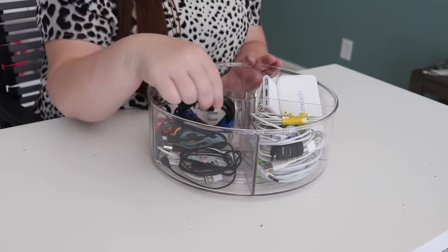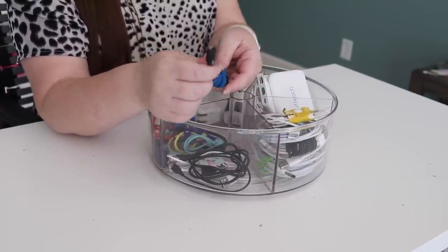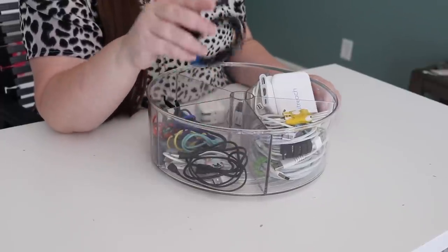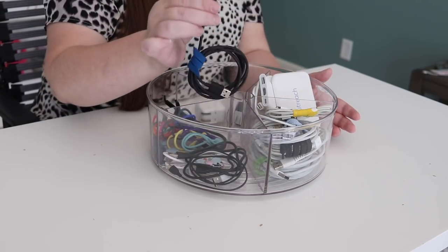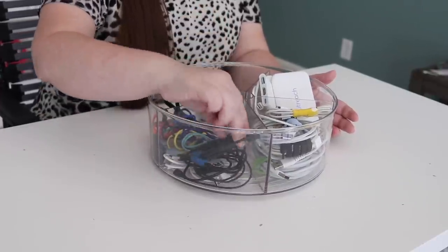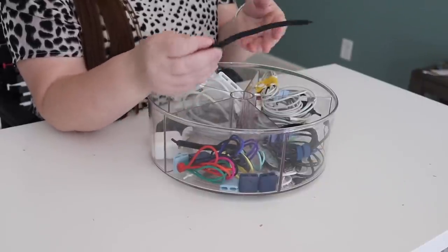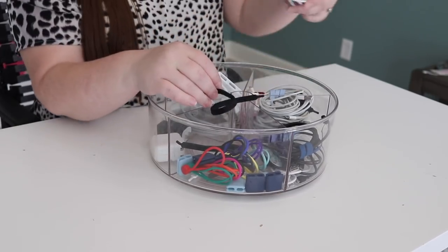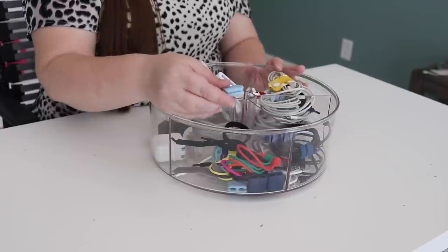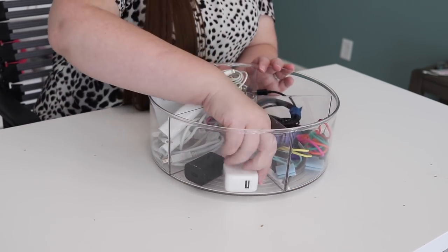The next compartment is for USB cords — the same as the iPhone cords but going to something else small, like my headphones, a shower speaker, and a couple of other items. So anytime it's a small device but not an iPhone, I know to look right there. I also corral those with cord control before placing them in, and this has been a game changer for finding cords. Then I have all my cord controlling methods in the next compartment — little silicone shoestring-style ones, magnetic ones, and little wrap-around ones. I'm a little obsessed with cord control and have tried all the products.